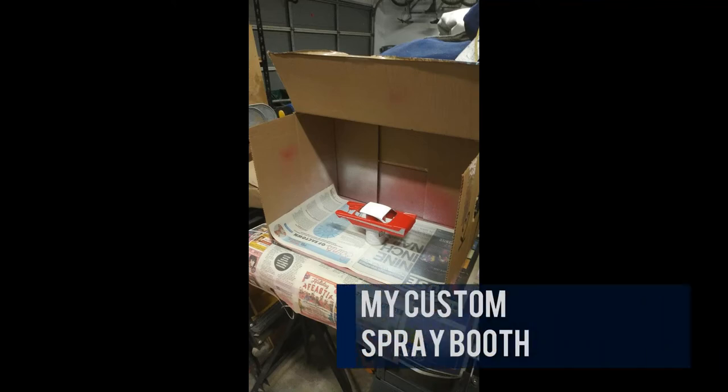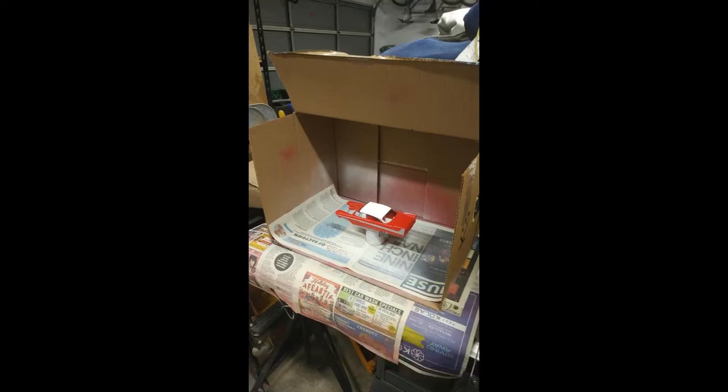Hello. Welcome to my story about how I've created a custom spray booth for my model painting needs. As I was starting out, I did indeed use a cardboard box, but quickly realized it would not work for the long term. So my cardboard box soon became this.